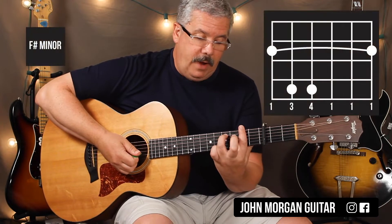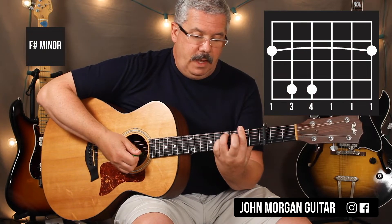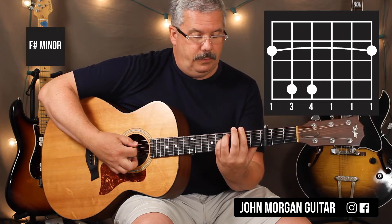F sharp minor — bar the second fret. Fifth string and fourth string out here at the fourth fret.